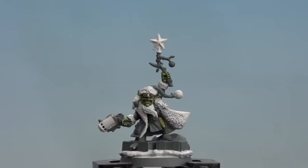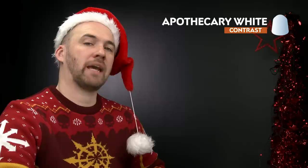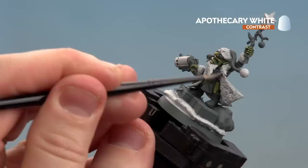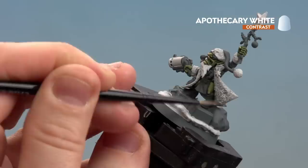There we are with all those white details now base coated - you'll also notice I've picked out the star on his stick as well. Now I'm going to move on to applying a contrast paint, and for this we'll be using Apothecary White. We're going to keep this to the fur, the beard and his gun casing. Apply a little bit to the palette, just not to overload the brush too much, then start applying it to the fur. When you get to things like the metal, just avoid getting it on the star. If you do get it on, just wait until it's dry and reapply Corax White because you'll be needing that later on.